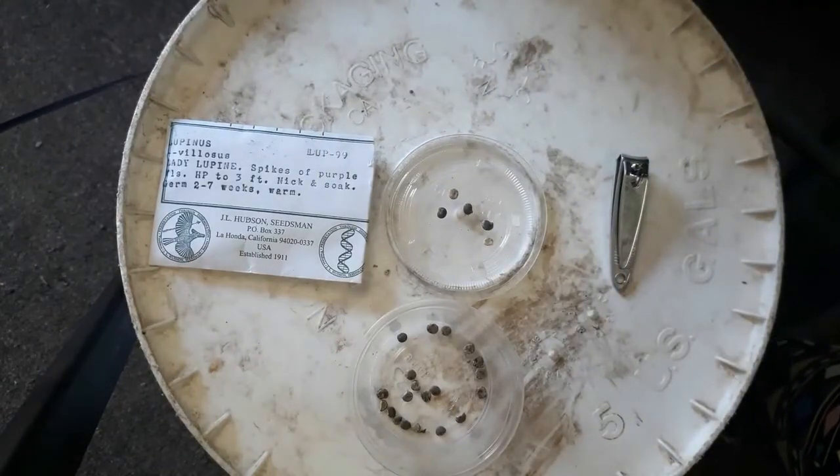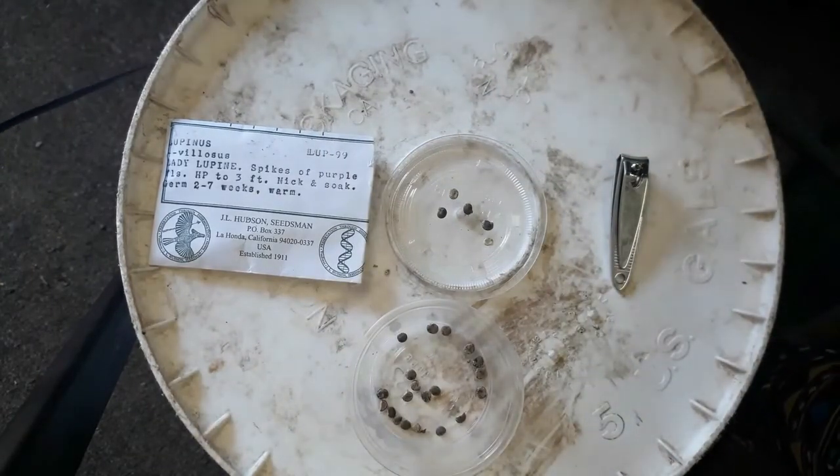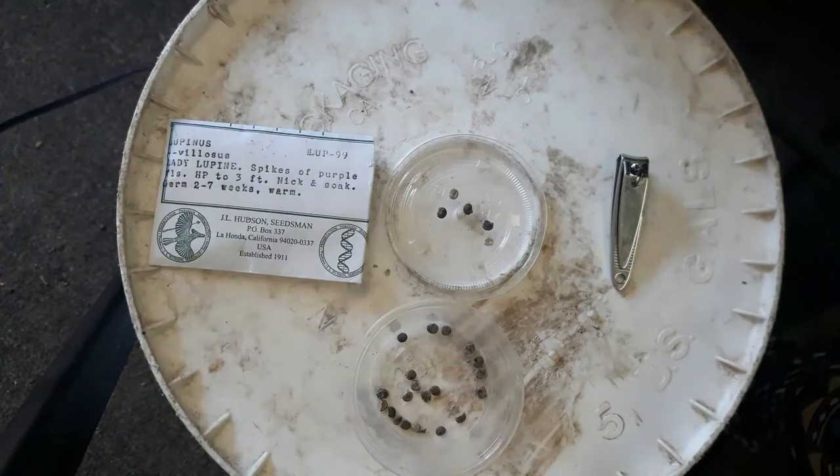We are going to do an experiment — one where we nick the seeds and one where we soak the seeds, to see if independently either of those treatments is good enough.